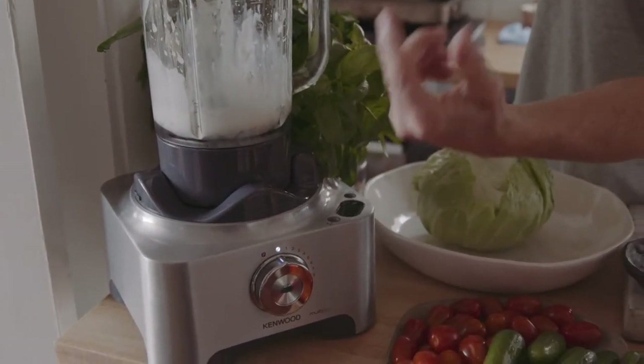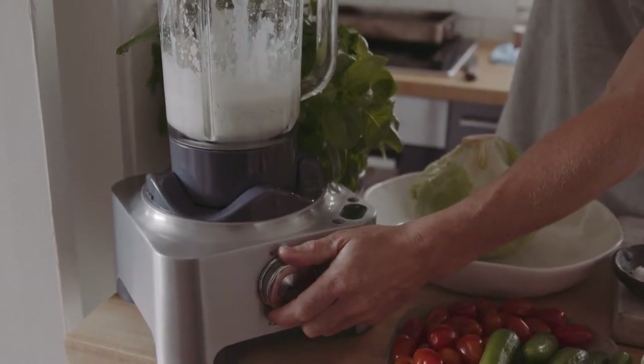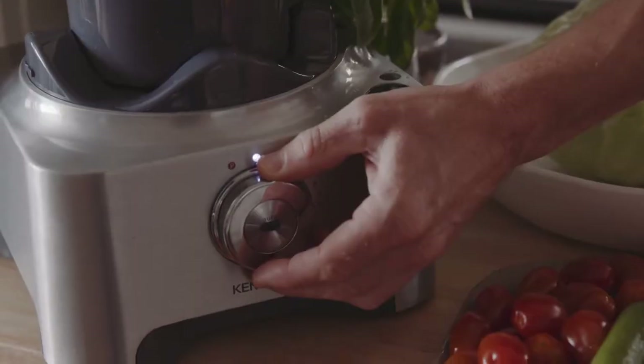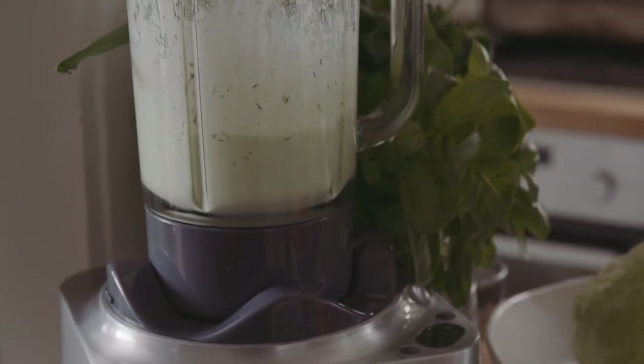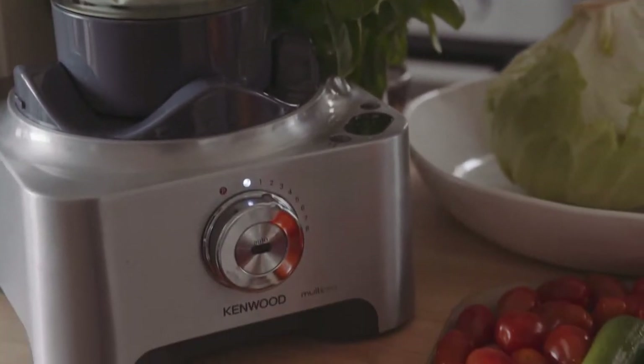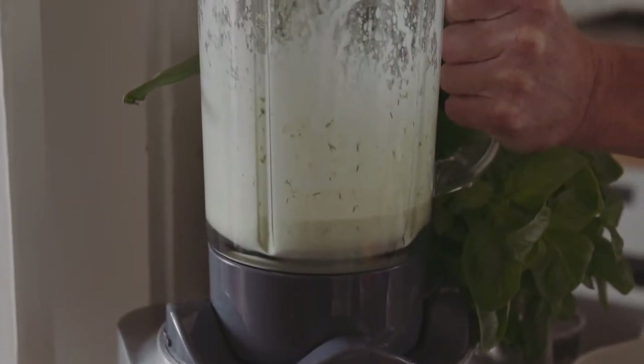Start on a low speed just to break everything up, and then we can increase it. We'll increase the speed. That's looking fantastic.